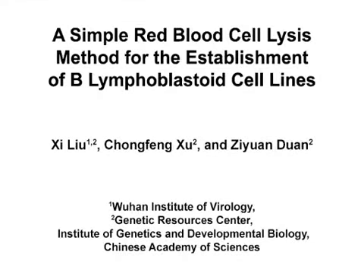The overall goal of this simple method is to establish B-lymphoblastoid cell lines, or B-LCLs, with high immortalization efficiency using only a small amount of blood and saving time between initiation and cryopreservation. This is a novel method for immortalizing human B-cells from whole blood by lysing red blood cells. B-LCLs provide a valuable source of biomaterials to carry on to various studies.